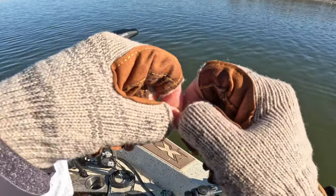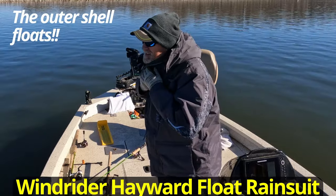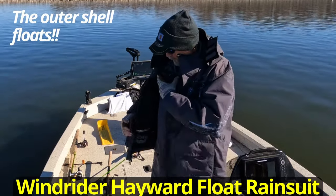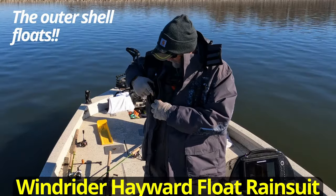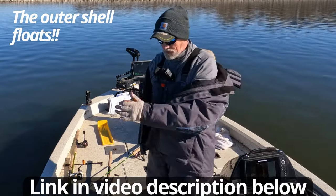So I pinched off the tail. Man, this Windrider is warm and I don't even have the insulated liner — I'm telling you, these things are awesome.